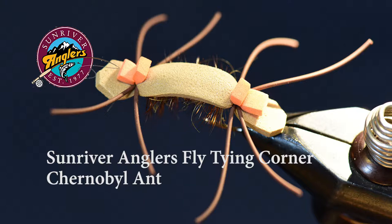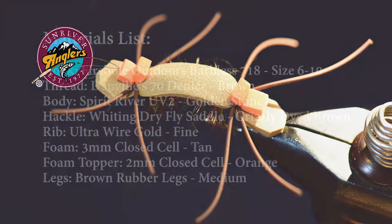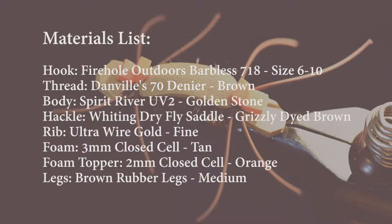I often use it as a strike indicator fly and run a dropper underneath. But often as not, a big old fish will come up and eat the Chernobyl, even in still waters. It was responsible for my largest trout last year in Hosmer Lake. I like this pattern because it's an easy fly to tie and it works, so I always carry a few in my fly box from the beginning of the season till late in the season.